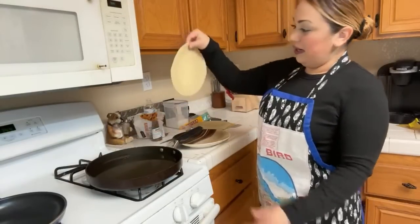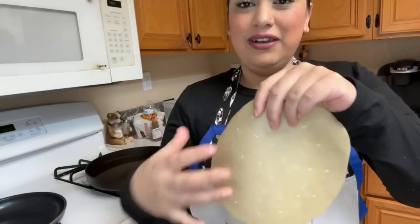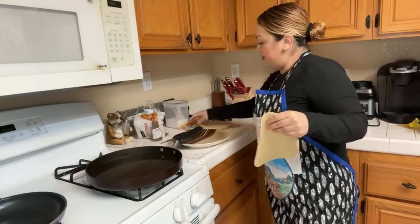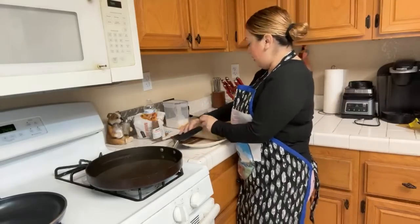I made holes in it so it doesn't get all big old bumps when frying. The oil isn't ready yet so I'll do the full process on the next one.